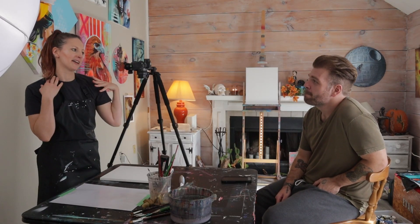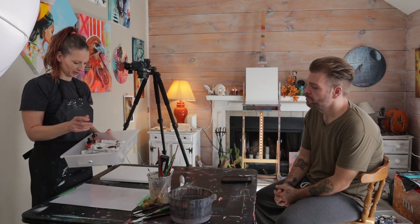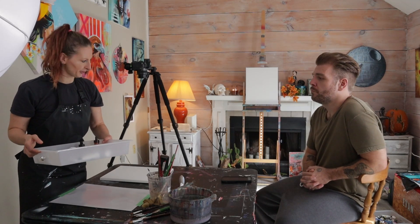Hi everyone! I'm going to try something different today. My wonderful fiancé, who just got his hair cut so he could be in this video, is going to give me an idea to paint. I'll have 30 minutes to paint his idea, and it has to be fall-themed. This is how we're going to kick up Arttober.